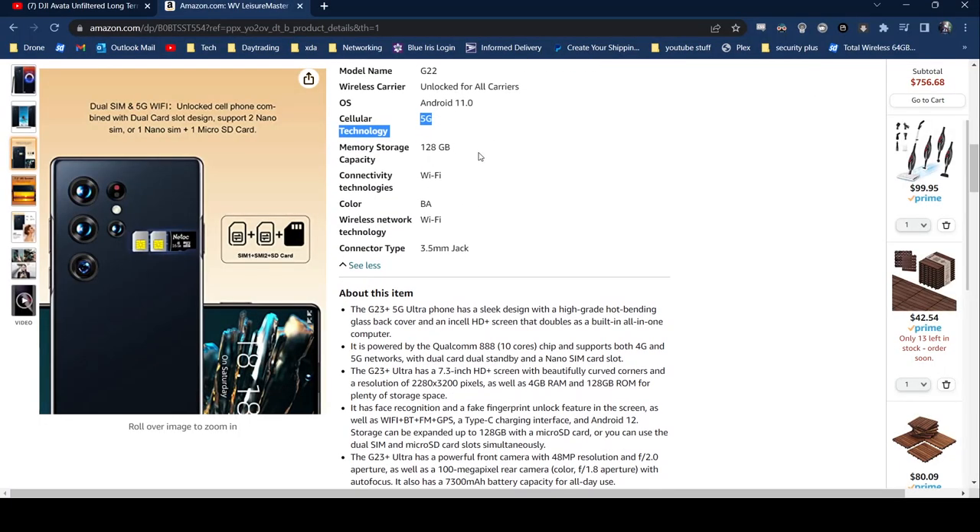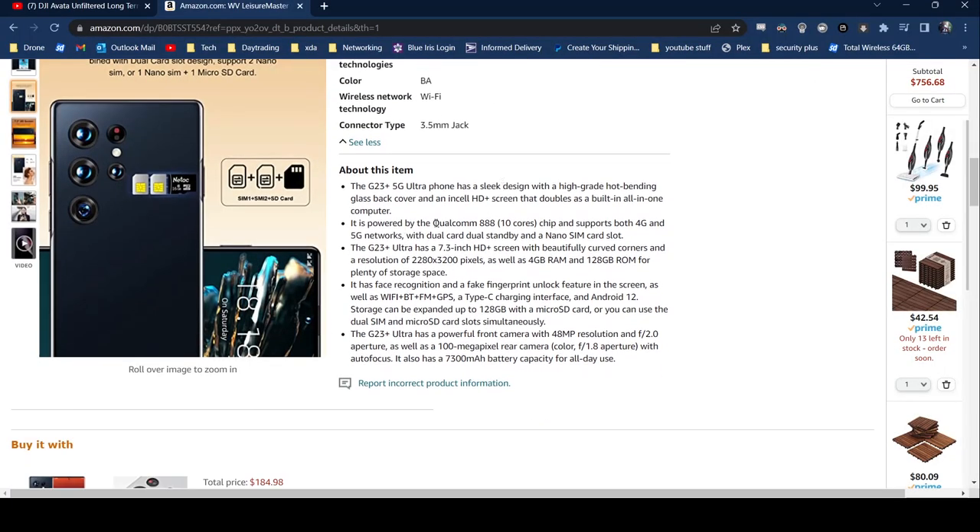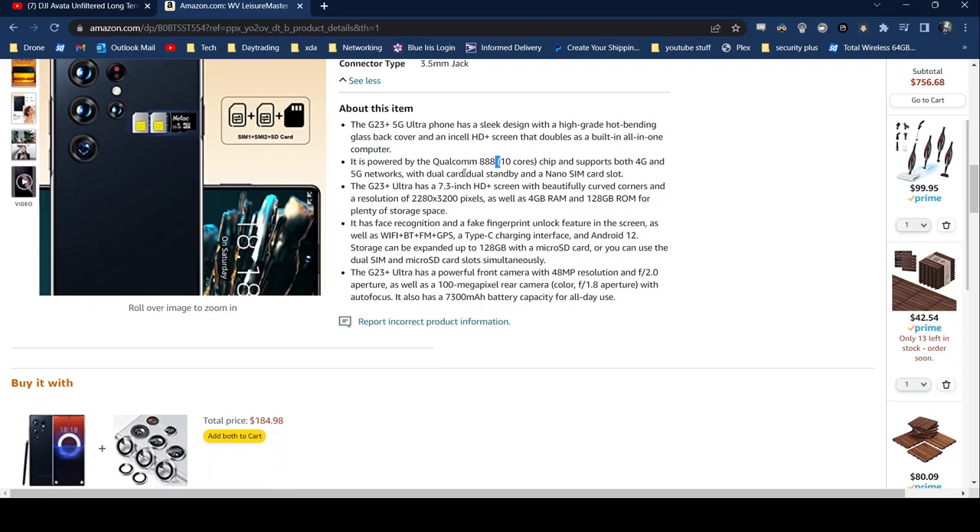It claims 5G technology, 120GB of storage, a Qualcomm Snapdragon 888 — which is a pretty decent processor, at least it claims that — and support for 4G and 5G networks with dual SIM and a microSD card slot. It's got a high resolution screen, 4GB of RAM, and 120GB of ROM. It even has face recognition and a fake fingerprint unlock feature. Just remember all these specs because we're going to be looking at the actual phone in a bit.